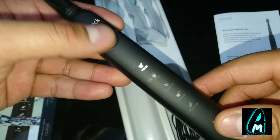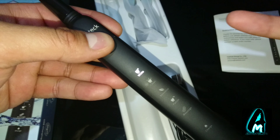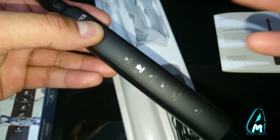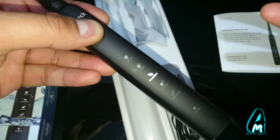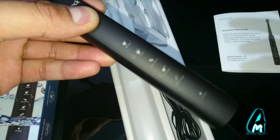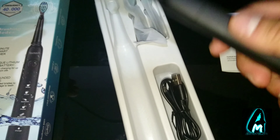The first mode is white — that's probably the most powerful one. Then you've got clean, which is a normal cleaning mode. Then there's sensitive mode, polish mode, and massage mode. It's pretty cool that you've got all these modes built in.